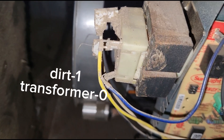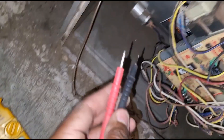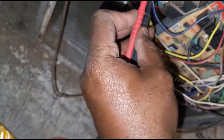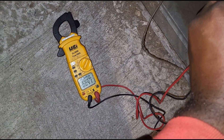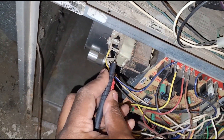Guys, I think I already know exactly what the issue is. Now I'm checking my 24-volt side leaving my transformer — and this transformer is cooked.